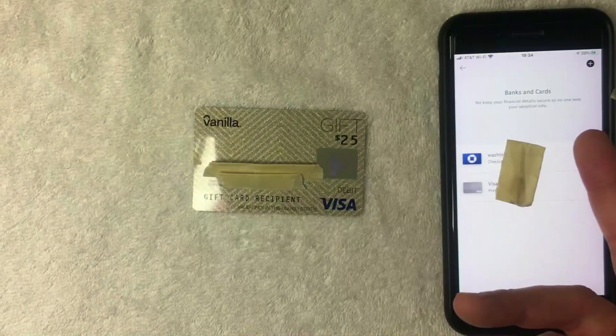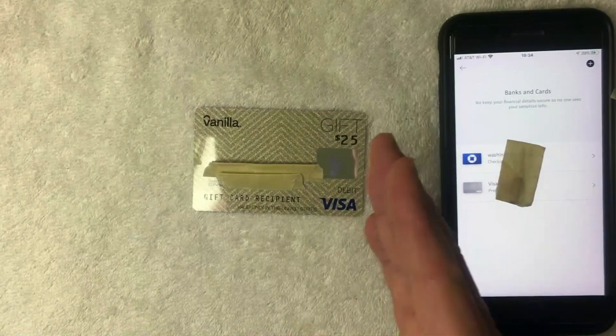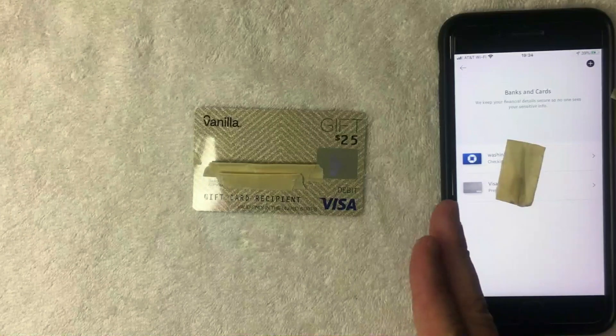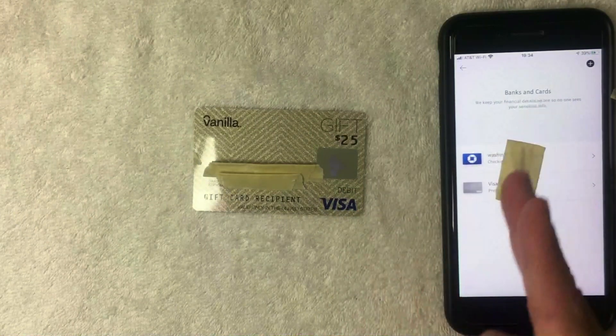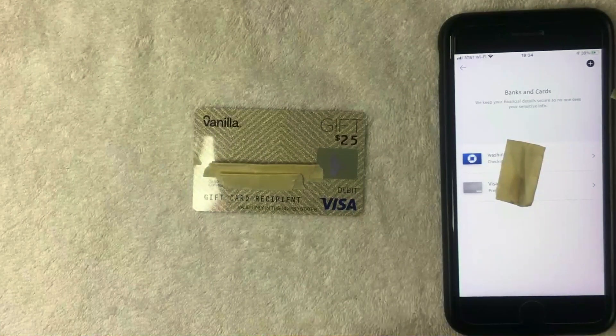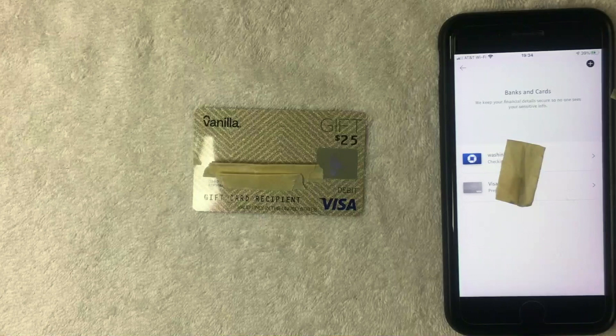Just a few seconds later, the Banks and Cards screen pops up again, and it looks like yes — you can use your Vanilla Visa debit gift card on the PayPal app as a payment method. I now have a Visa listed under Banks and Cards, and the last four digits of the card match up. If you were not able to add your Vanilla Visa debit gift card into the PayPal app for some reason, be sure to leave a comment below. But as far as I can see, it should not be an issue at all. Hopefully you found that video useful — if so, click thumbs up, and I hope to see you on the next one. Thanks for watching!